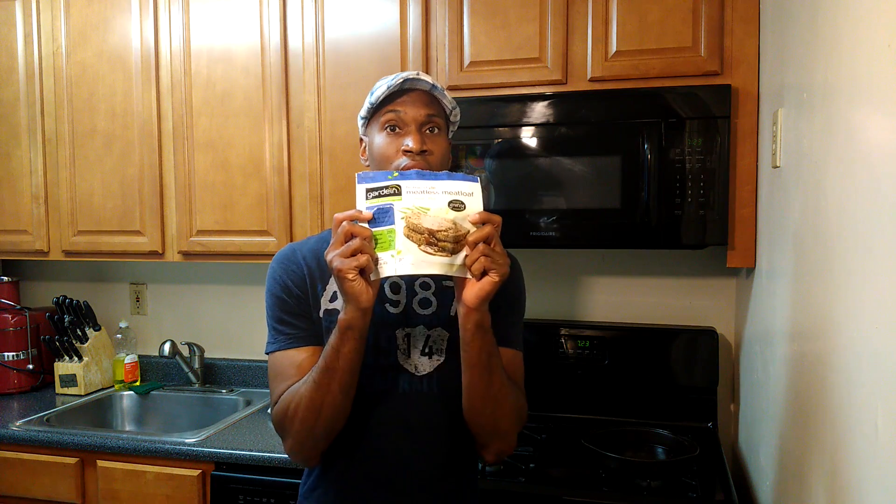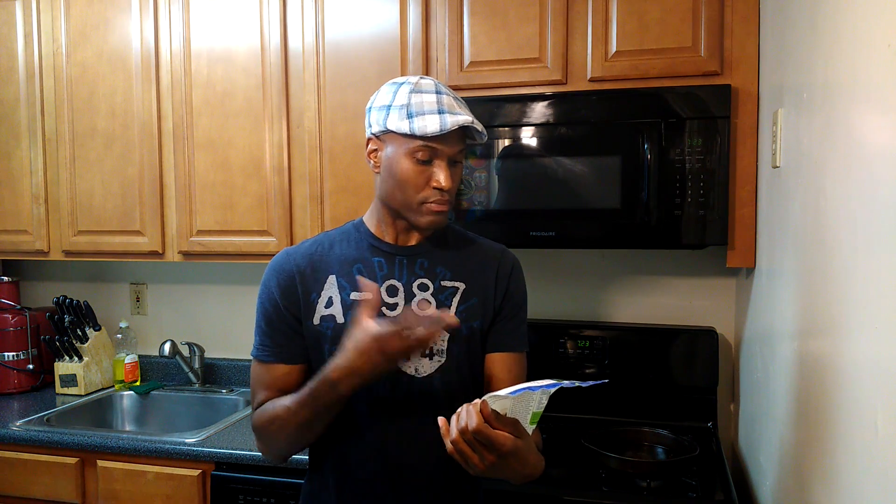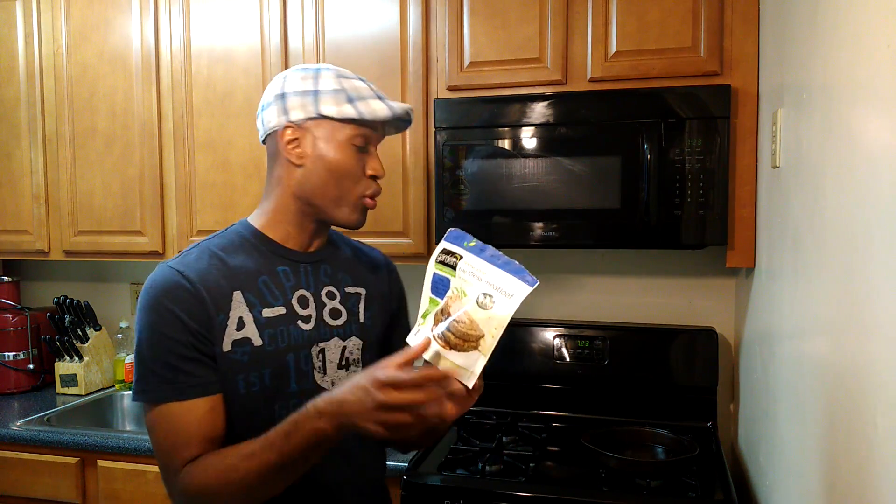I would recommend you try this Guardian meatless meatloaf — it's really, really good. This stuff is tight, it's on point. Again, I'm SenseiVegan. Thank you so much for joining me. Good night. Remember: meatless meatloaf by Guardian. Pick it up — it's good.